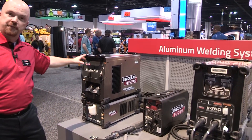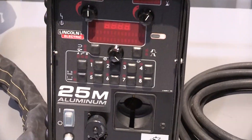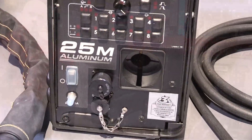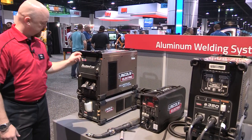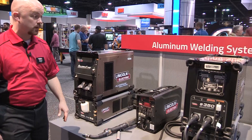First starting off with the AlumaFab. It's a fully dedicated simplified aluminum welder. It comes with an arc link cable. You can plug it in with a PF25M. You get aluminum CV modes, Synergic Pulse modes, and Constant Current Pulse modes as well.